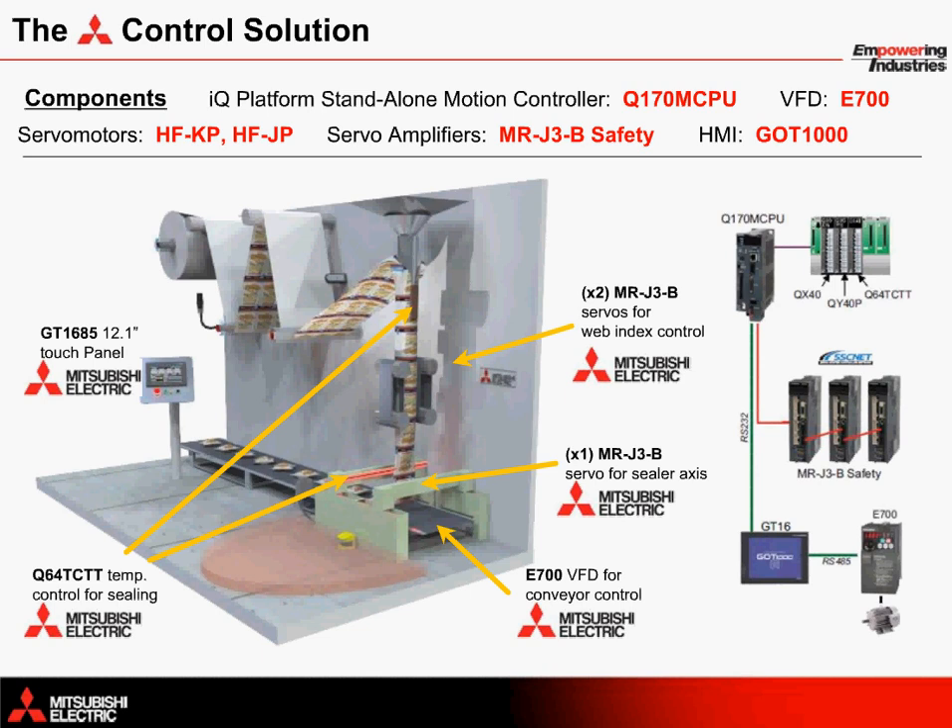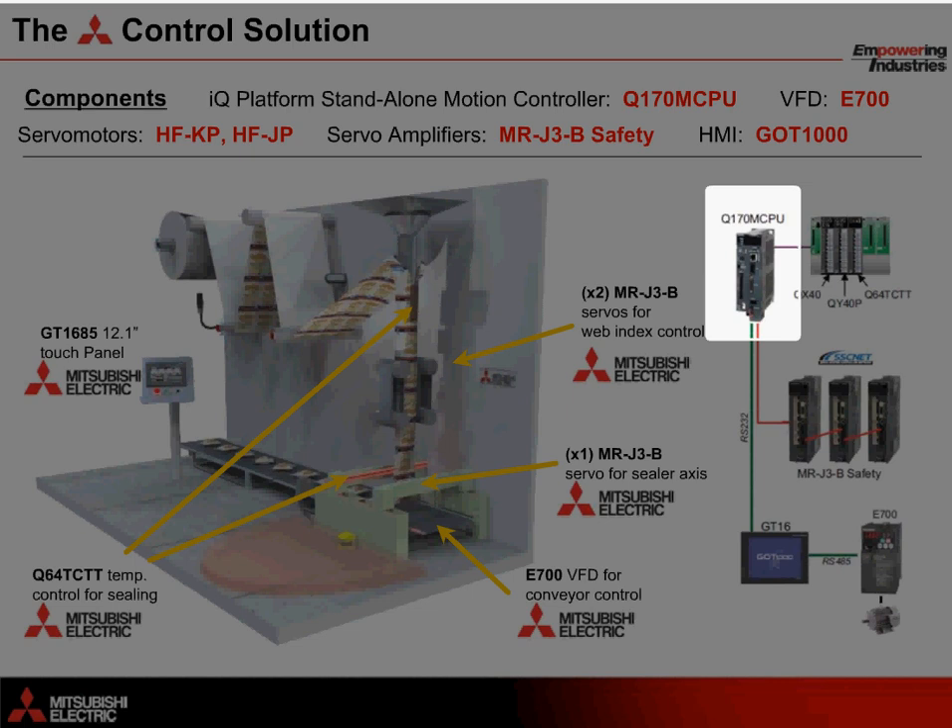The diagram to the right illustrates how each one of the Mitsubishi components is arranged to communicate with the vertical form fill and seal machine. To the right side of the machine, you have three servo motors — one for sealing the bag shut and two for simultaneously indexing the web material. These are controlled with the Q170 mCPU standalone motion controller using the servo system controller network SSC-NET 3.